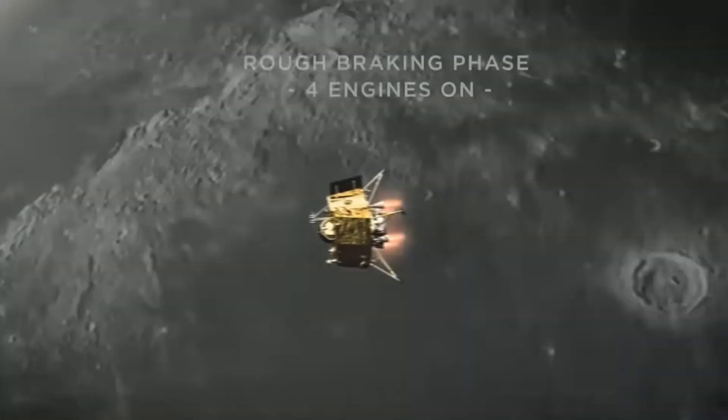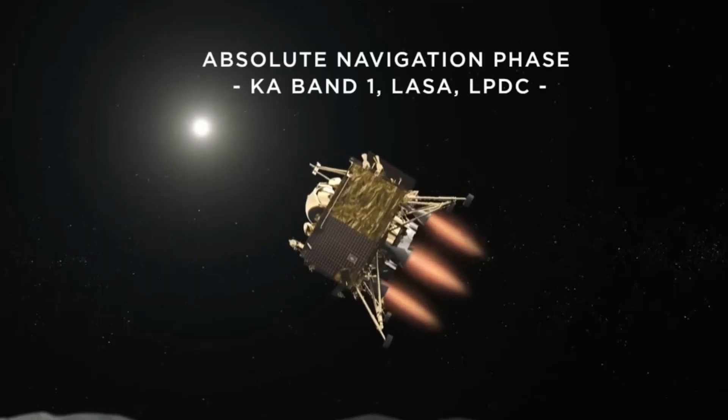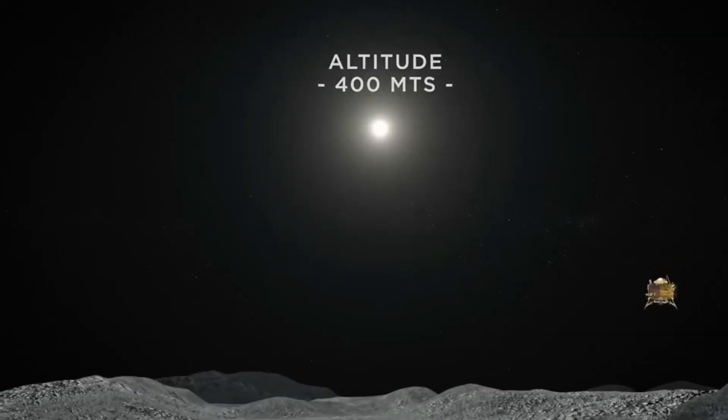The lander has four payloads. The first payload is Radio Anatomy of Moon-Bound Hypersensitive Ionosphere and Atmosphere, or simply RAMBHA. It will be used to measure surface plasma density and its changes with time.